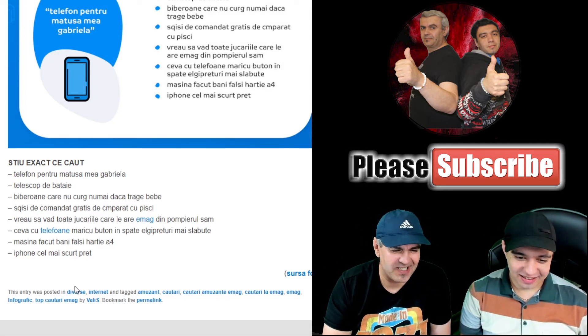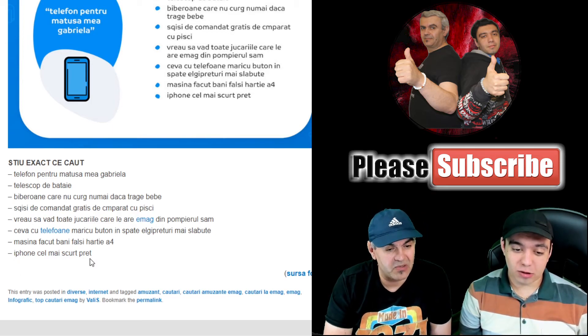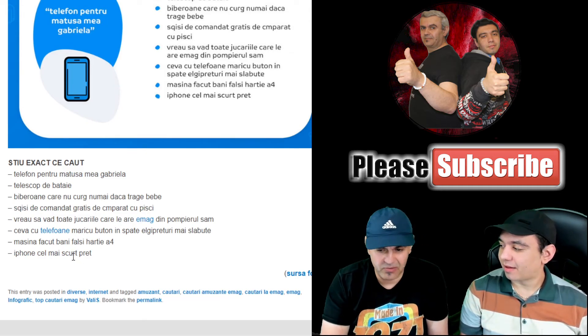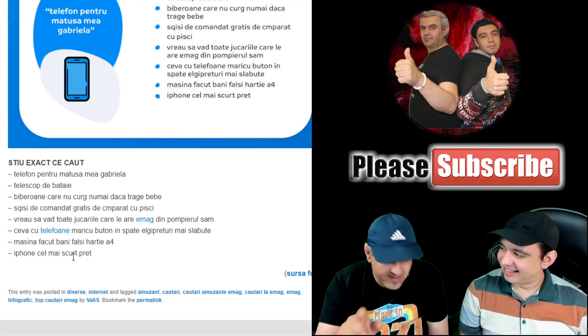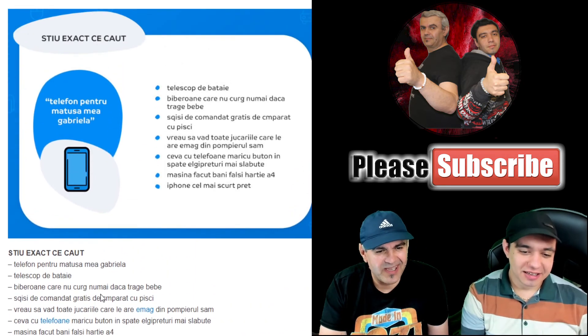Don't try such things, you'll only get problems. Then we have iPhone at 'cel mai scurt preț' — the shortest price. Well, if at iMac you've seen the prices are not the longest — they have long prices. That TV has a price that hurts your head, takes minutes to understand. That's why this is the shortest price.